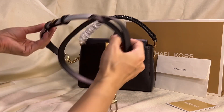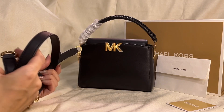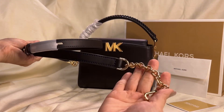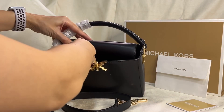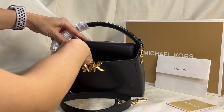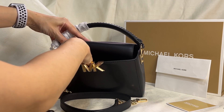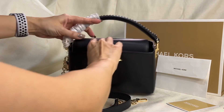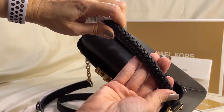It comes with this adjustable and detachable crossbody strap in leather, and partly there's gold hardware. This is called the Carly small top handle crossbody in smooth leather. It has this top handle and look at the details.